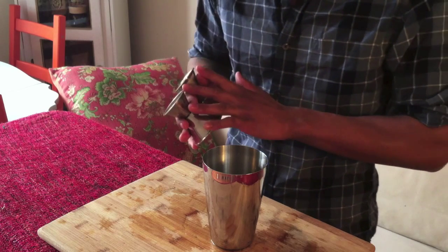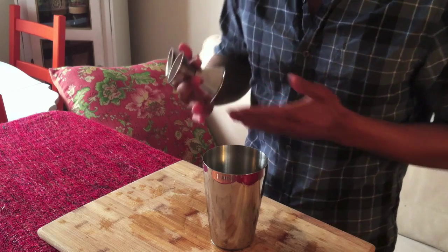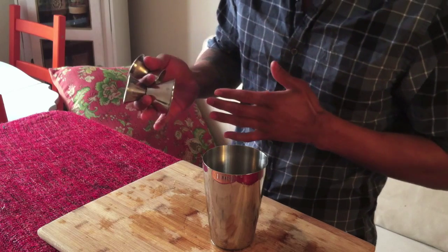This is just the grip that I use. Some bartenders in New York have up to three or four jiggers in one hand, and myself, I'm not that good — I can only put two in one hand.